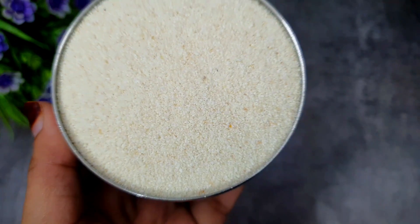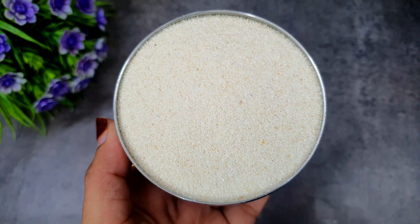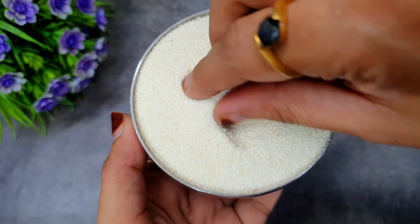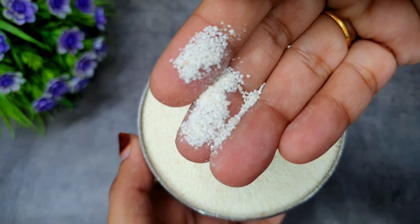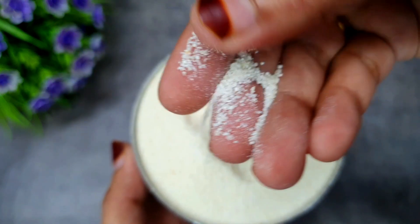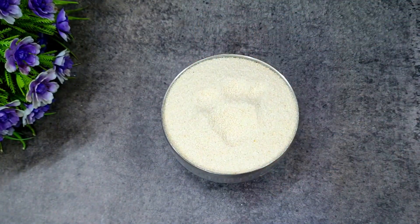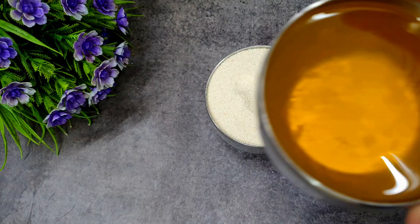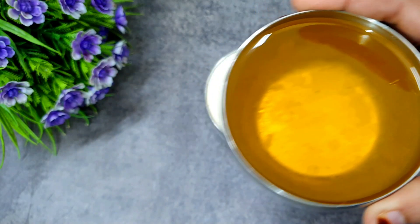For making suji, I have used fine suji. You can use fine suji — it works very well. If you don't have fine suji, then grind it a little bit to make it fine. Now we are adding it to the pot.